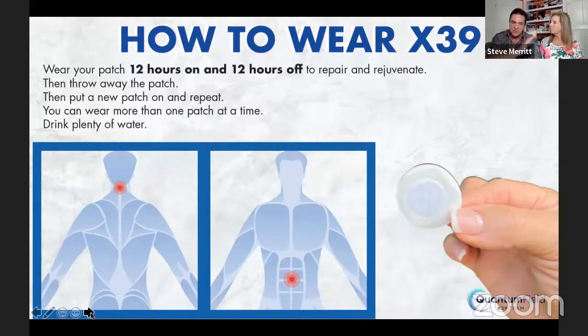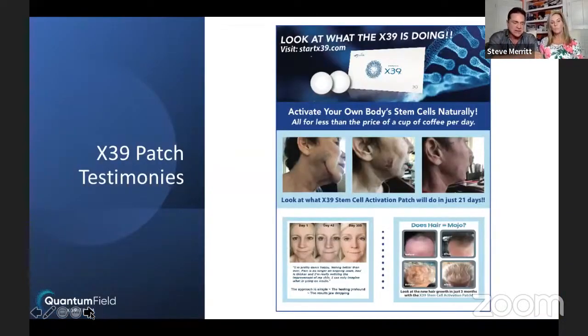Everybody's body is different. Some have a very quick result, some within three or four weeks. The key is keep wearing the patch because the stem cells go to your weakest link — you might have knee pain, but there might be something going on in your liver that needs to be taken care of first. The patch is not healing your body — your body's healing itself by reactivating your own stem cells. We've got Colleen Crane, a longtime friend up in Ohio, to share her testimony.